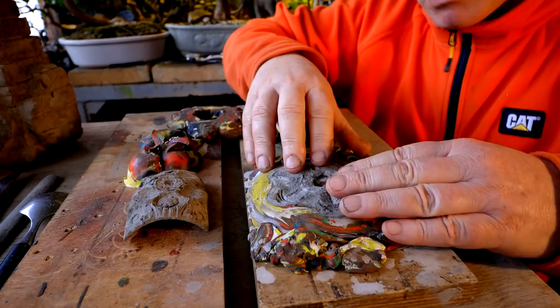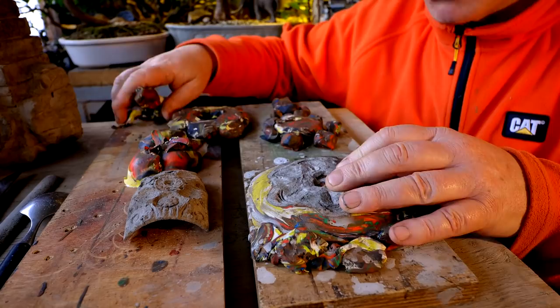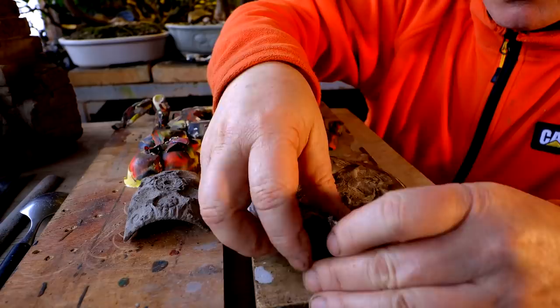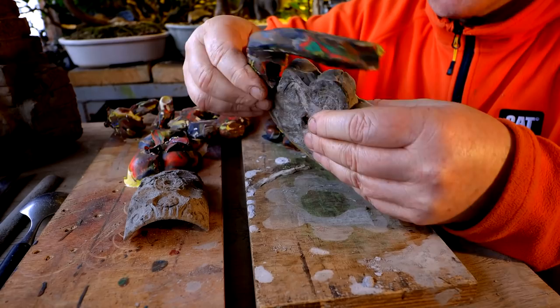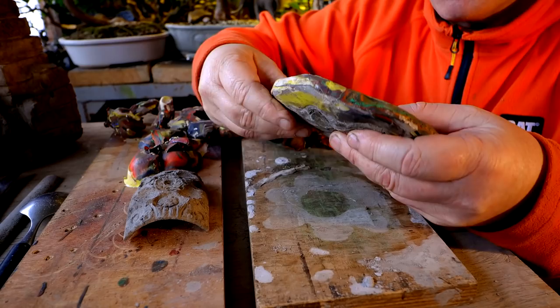I'm going to start today by removing this new piece from the mold. I'll peel away the mold and I won't be reusing this mold because I only need to make one of the four pieces for the top of the temple. There's the bottom of it. I'll just carefully remove all the plaster scene and I wasn't sure how this was going to turn out.